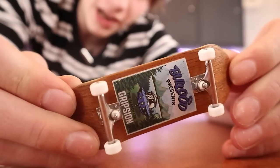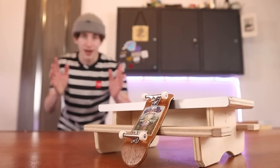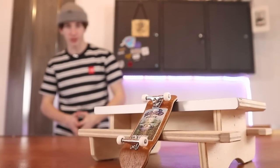Fingerboarding is pretty simple. You buy an overpriced miniature skateboard, place your fingers on it, and you are good to go. Even though fingerboarding is very simple, I still see a lot of people making mistakes when fingerboarding. So this video is going to show you some of the simplest fingerboarding mistakes that you might be making.